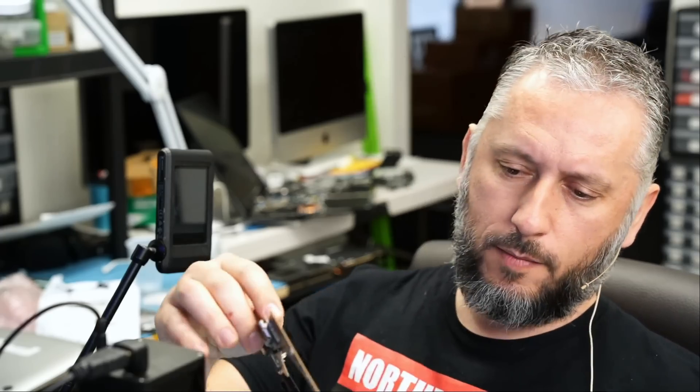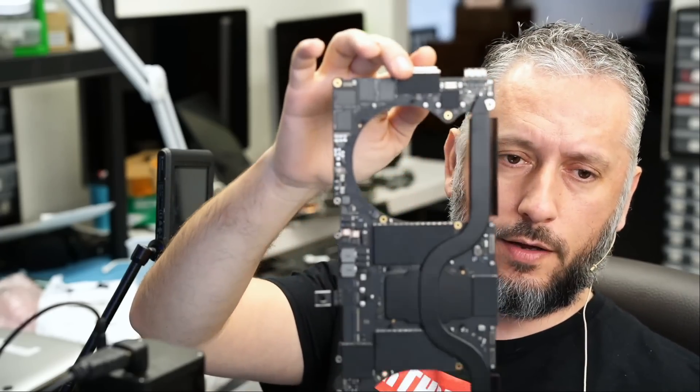Here we have yet another MacBook Pro that came in for liquid damage. This one is model A2485, a 2021 MacBook Pro, and we already have the motherboard out. I just finished working on a 2019 MacBook that I recorded a video on. This one will be posted right after that other MacBook, so let's take a look and see what's going on.